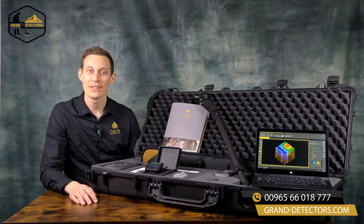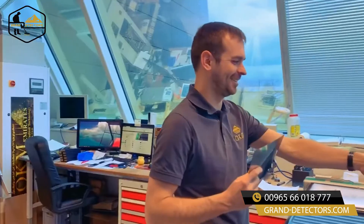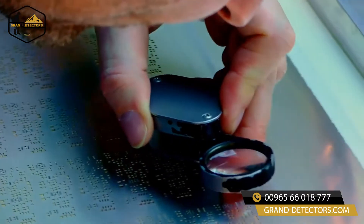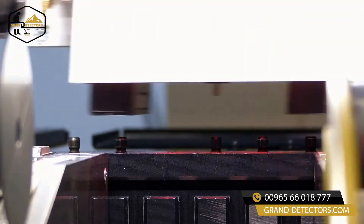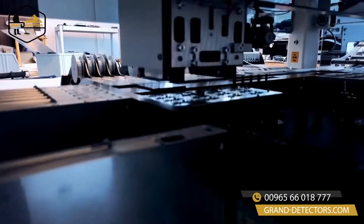We produce every single Rover UC here in Altenburg. Everything is 100% made in Germany. We are a team of roughly 30 employees here in our headquarters in Altenburg, working every single day hard to provide you the best OKM technology.